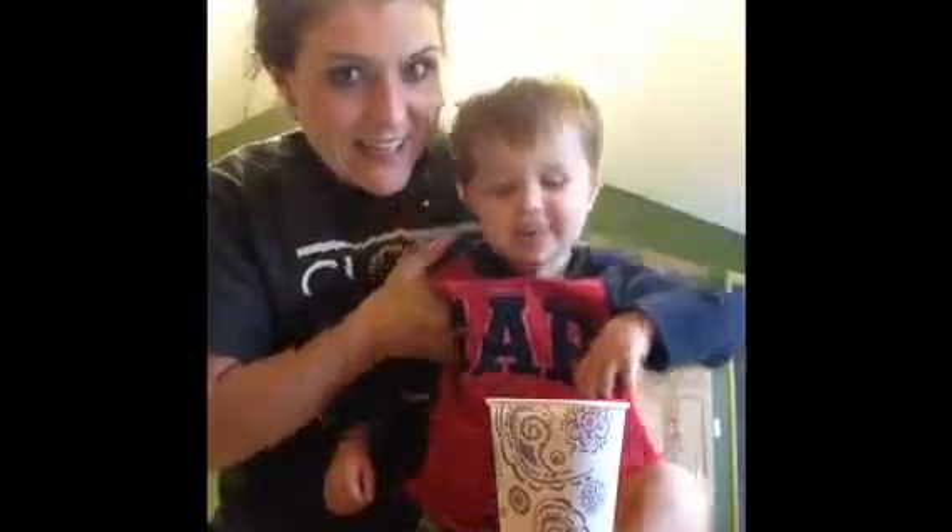Hey guys, welcome to my kitchen! I have my littlest helper here — say hi! I'm about to start meal prepping for the week and I have not eaten since breakfast, which is typically not a good thing. So in order to keep myself from snacking while I'm meal prepping, I'm gonna go ahead and make a shake, and I just thought I would share my recipe with you guys today.